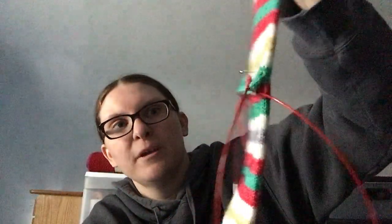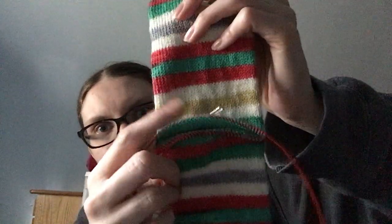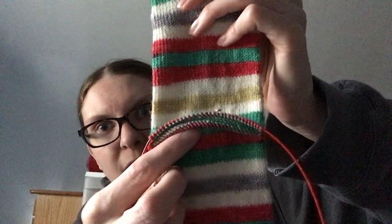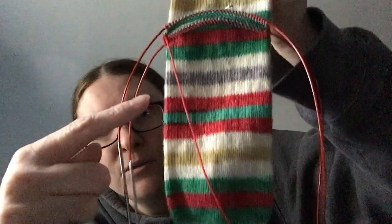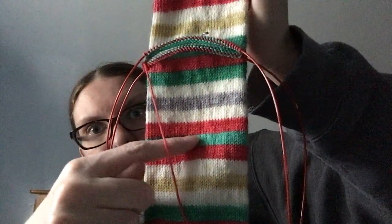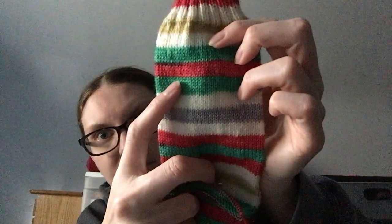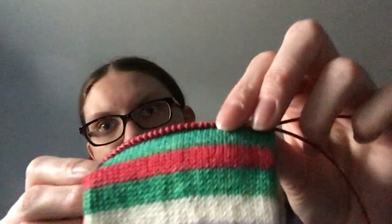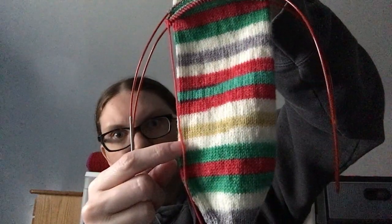I made a slight mistake when I was putting my heels in — where I put it was fine. It ended right in the middle of the green stripe where I was going to put my heel. So I ended with gray, I took out the white and the red, and I used this green to start my heel. As I was knitting it, I realized this green is different than this green — it's a little lighter. But I didn't want to waste a bunch of yarn because I'd have to cut out all of this to get to that. So it is what it is, I'm okay with it.